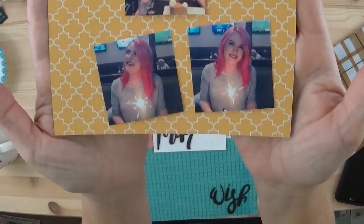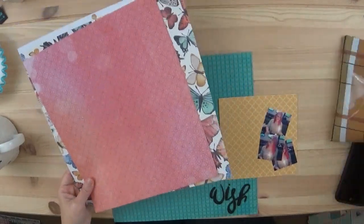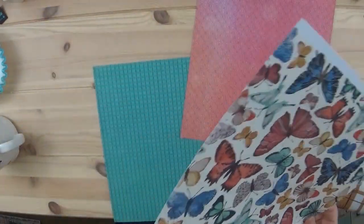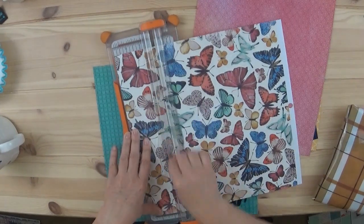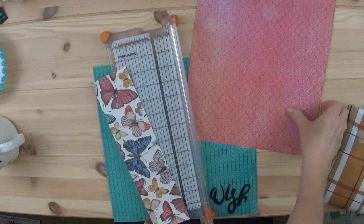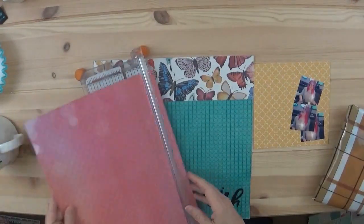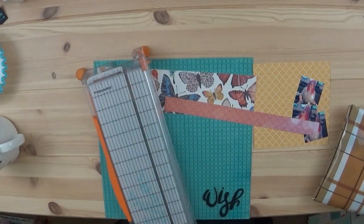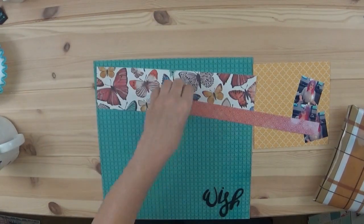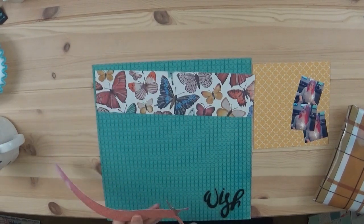Hey everyone, it's Tracy, welcome back to my channel. One of the great things about doing this mini kit is that it took me all of about 17 minutes to make this page. It normally takes me an hour, an hour and a half — days, it can take a while to make a page — but because I already had this kit put together, this one went super duper fast.